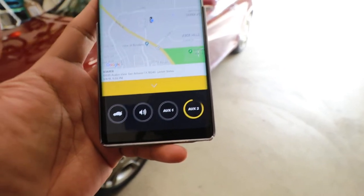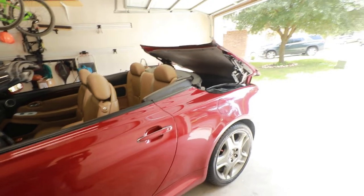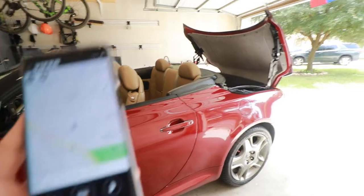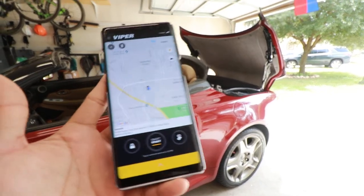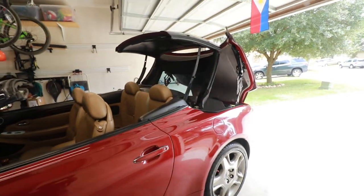Right now I just used auxiliary two to move down the top. As long as I have internet, I'll be able to either remote start the car or close the top.